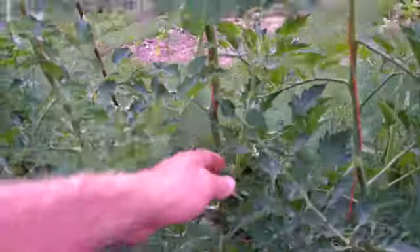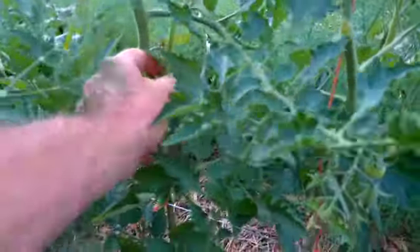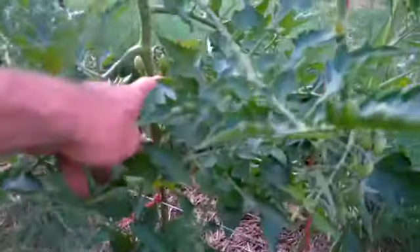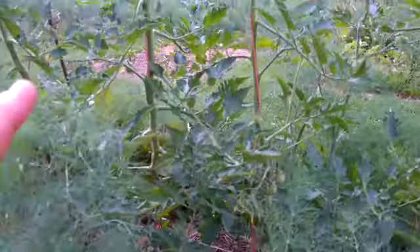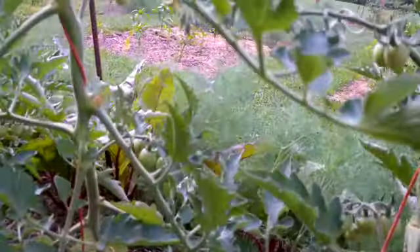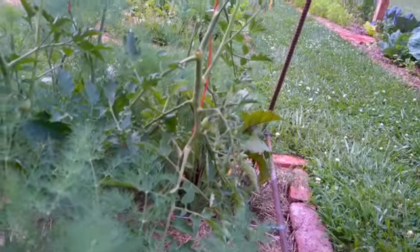I do have a sucker here — this is a good example of one I missed. I'm just going to take that sucker and break it off right there where that bee is on the tomato stem. So I pulled that off, and that was a good example of one I had missed, so you got to see how I do that. We've already got clusters of tomatoes forming.